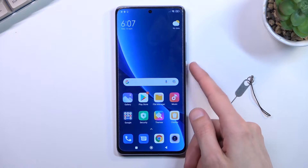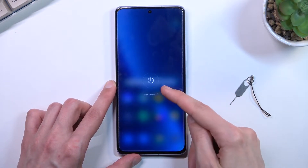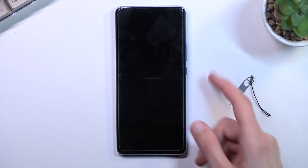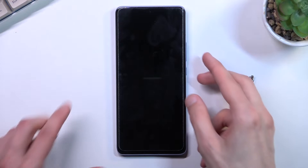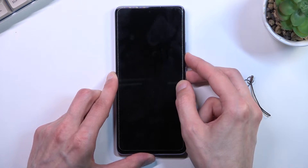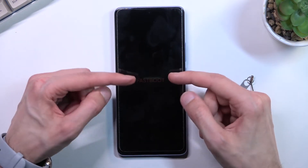To get started, let's hold our power key right here, select power off, and once the device turns off you want to hold the power key and volume down. And as you can see, it shows up with the fastboot mode right here.